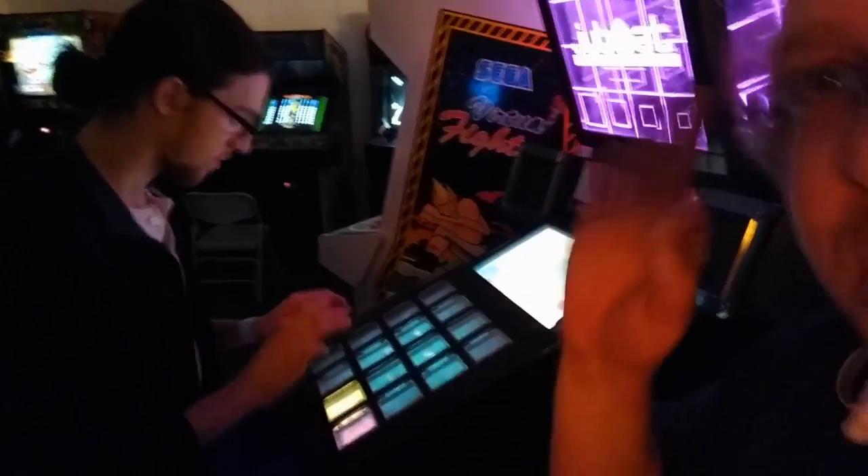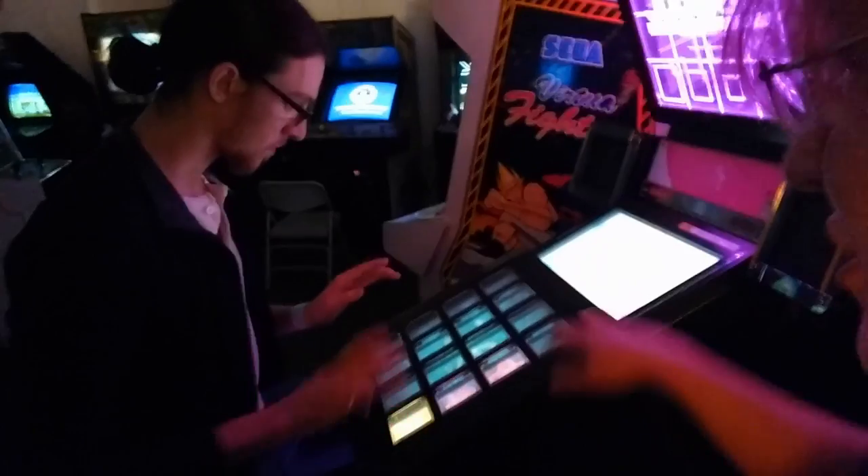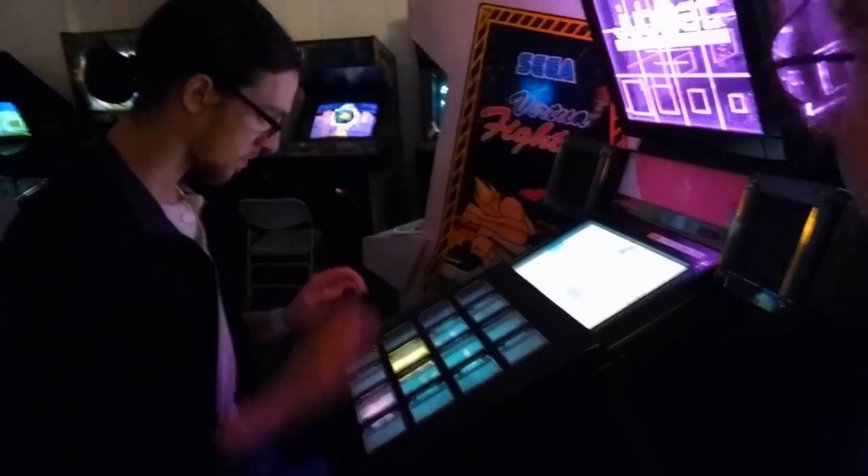If you see them flash yellow, he's got a perfect. If you see them flash blue, he's hit it, but not perfect. It's basically DDR for your fingers.